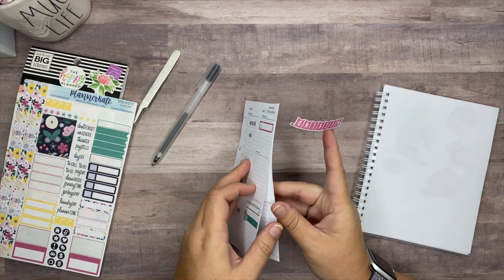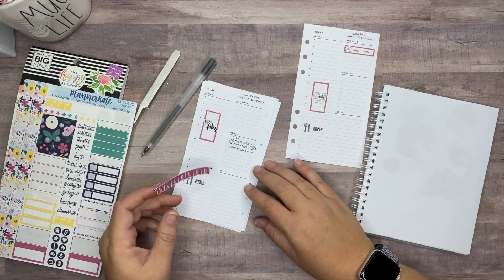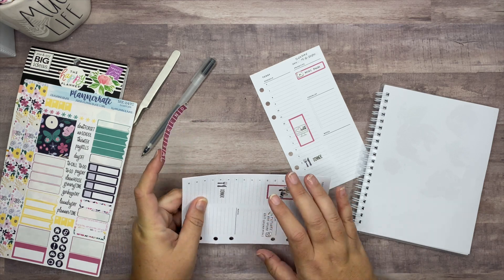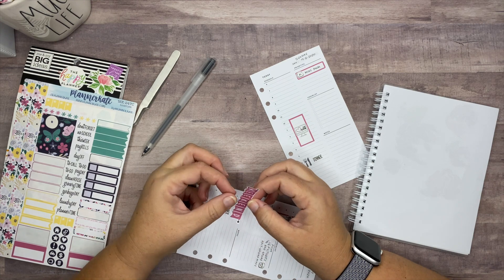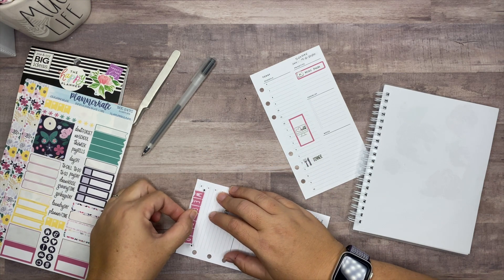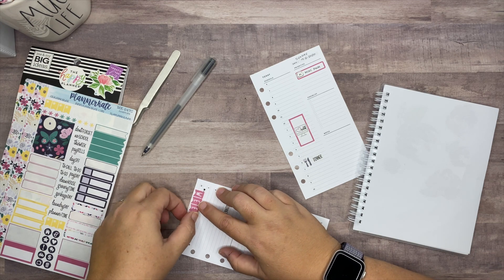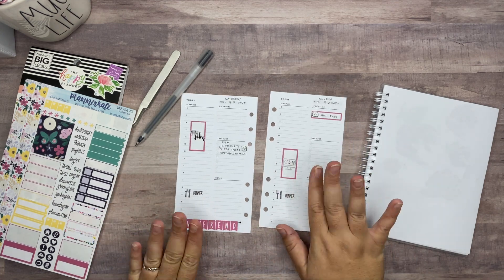We're also going to see if we can make this weekend sticker work because I don't want to leave it out. We're going to put it at the bottom because I don't really do anything that important at nine or ten o'clock on a Saturday night, so we're just going to put it down here. I think it looks really cute there.